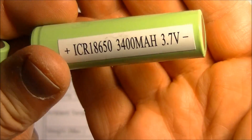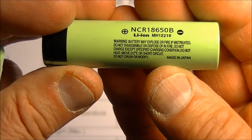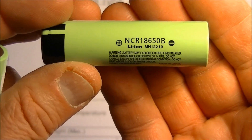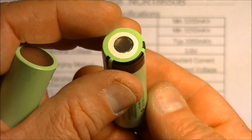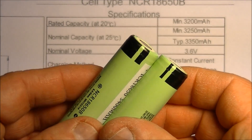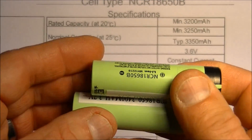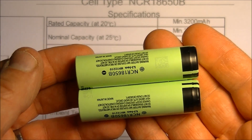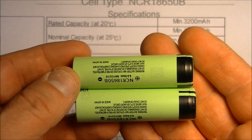That's just a sticker the manufacturer put on. The real key is here — it says made in Japan. The Chinese are really good at forging and counterfeiting these things. So I'm going to do the test on them, and if they pass I'll put the link in the description where you can get these batteries from Amazon from the same seller I bought them from.